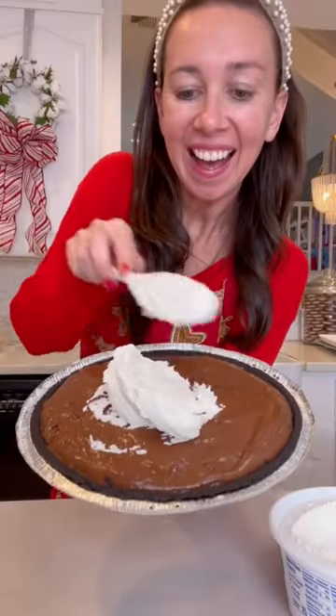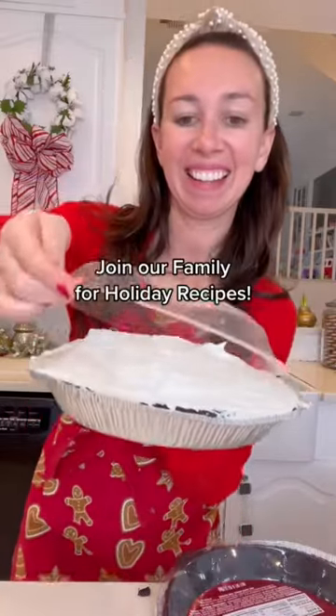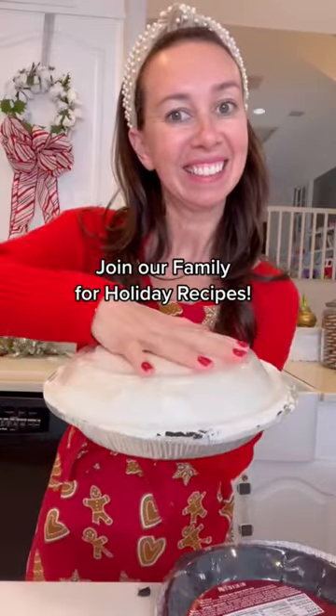Everybody is going to be asking you for this recipe this holiday. And bonus hack: use the inside lid of your store-bought crust as a cover to bring to holiday parties.